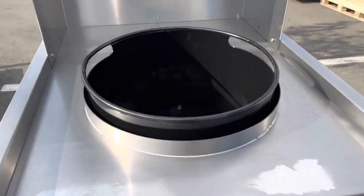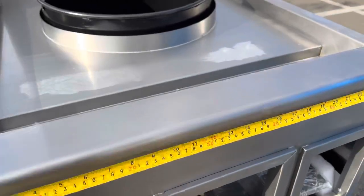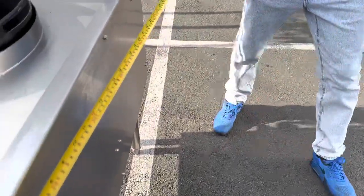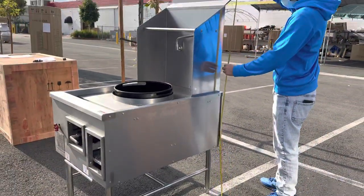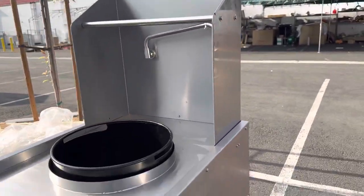Before that, I want to go ahead and show you the overall measurements. For the length you're looking at 28 inches, for the depth you're looking at 39 inches, and the overall height you're looking at 63 inches high.